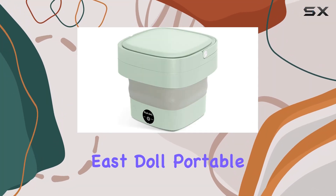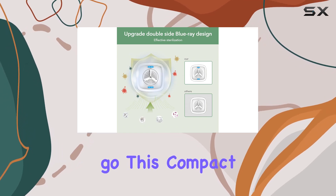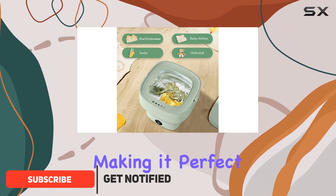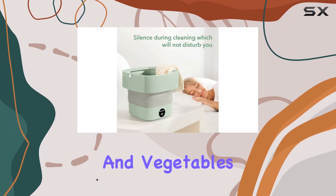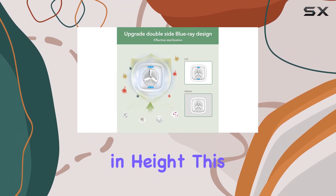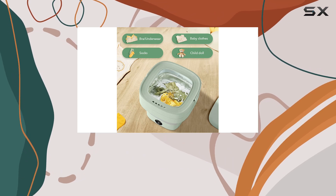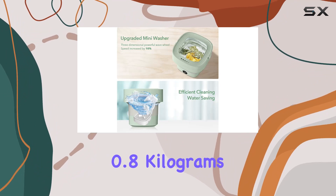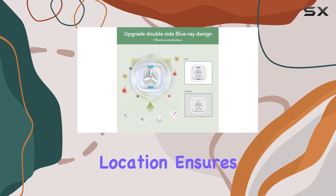Welcome to our review of the EastDoll portable washing machine — the ultimate solution for cleaning small items on the go. This compact and foldable washer is specifically designed for delicate and small items, making it perfect for baby clothes, underwear, towels, socks, and even jewelry or fruits and vegetables. Measuring just 10.7 inches in diameter and 9.7 inches in height, this mini washing machine is lightweight and portable, making it ideal for apartments, camping trips, RVs, and travel. Its small load capacity of 0.8 kilograms helps save water and electricity, while its top-load access ensures convenient use.